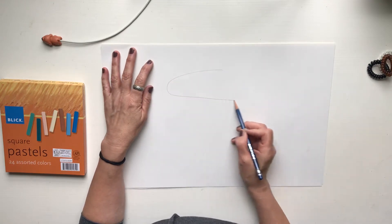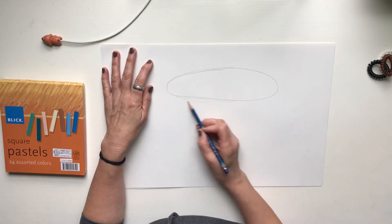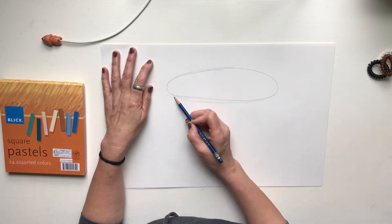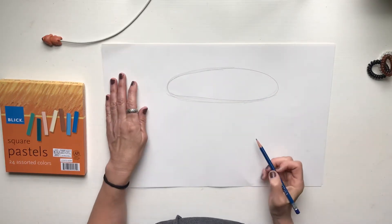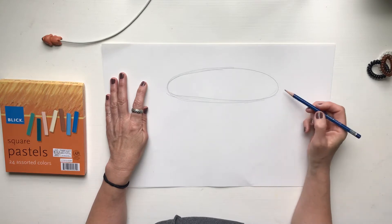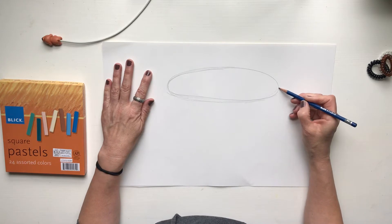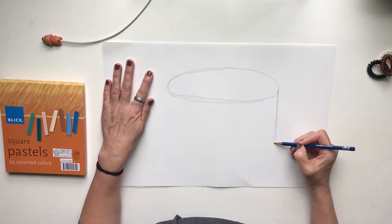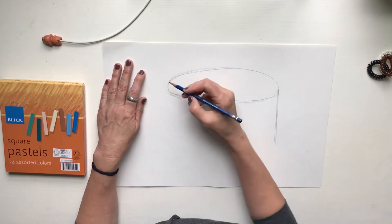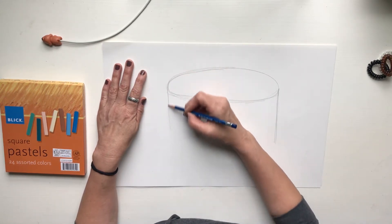I'm going to draw an oval — it's not perfect, and I'm pretty sketchy when I work, but if I don't like it I'll go back and erase. So I have an oval at the top. Now we are going to draw two straight lines all the way down. This is the top of your cake; this is the side. You're going to draw a parallel line here, and then go over to the other side and do the same thing, right on the edge of that cake.